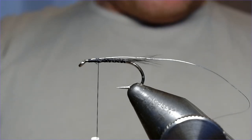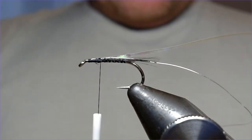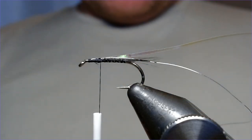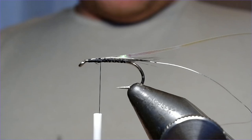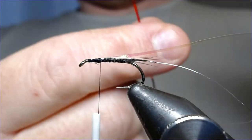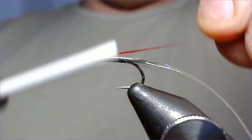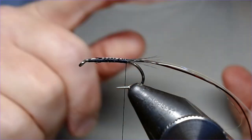The next one is a strip of pearl uni — that's going to be your over wrap. Trap that in. Then the last bit to go in is your red tinsel. Just taking a little piece of that, pop that in. So you've got those three materials all caught in, all ready to go. Bring that all the way back down — one, two, three, they're ready to go.